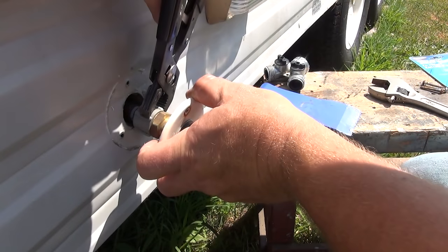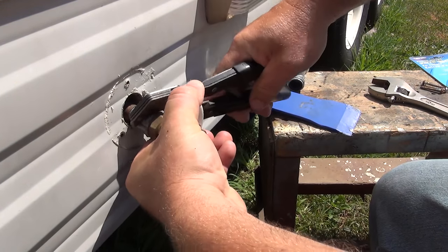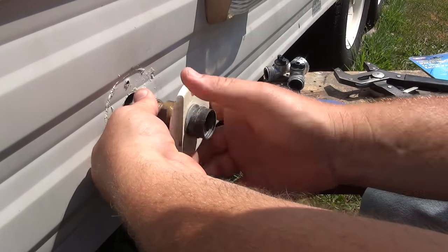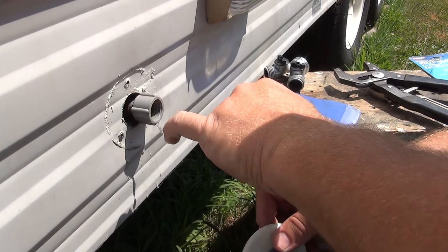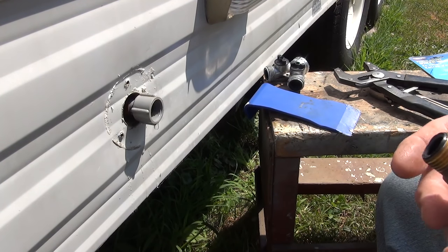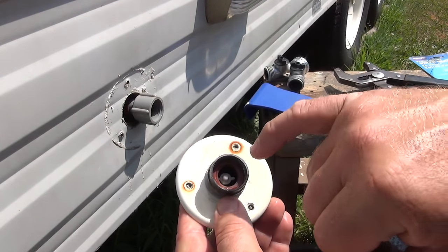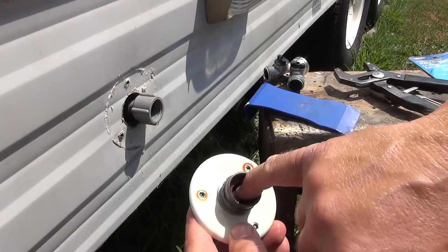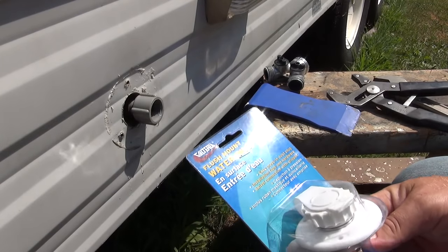Everything's out here where I can get to it. Let me try to loosen it with the pliers without putting a crescent wrench on that fitting — it looks like it's going to come out. That looks really good inside there. This doesn't look bad at all. It's just the valve went bad — this thing just doesn't want to seat anymore, it goes crooked, does all kinds of weird stuff. So it's just time to replace it.